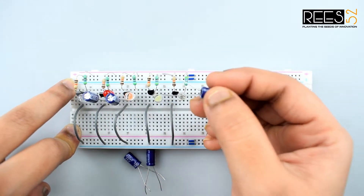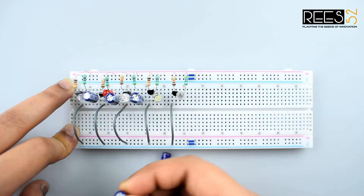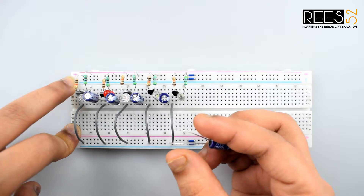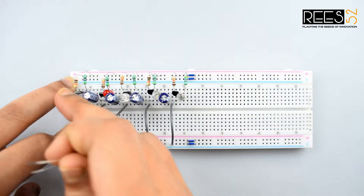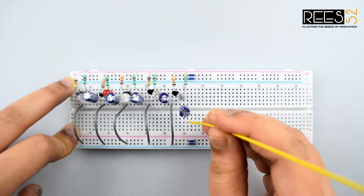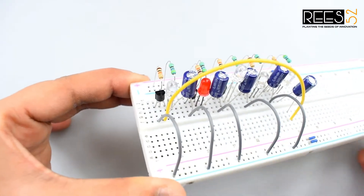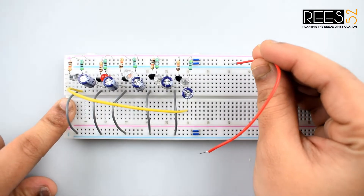Continue the same connection with the other transistors and capacitors as shown. Then connect the last capacitor back to the base of the first transistor to complete the loop, and make a common ground connection.